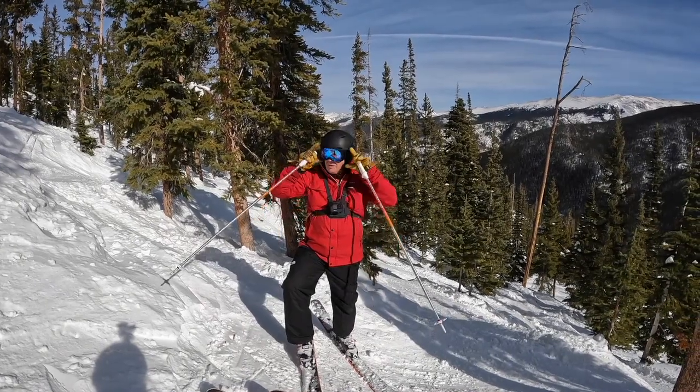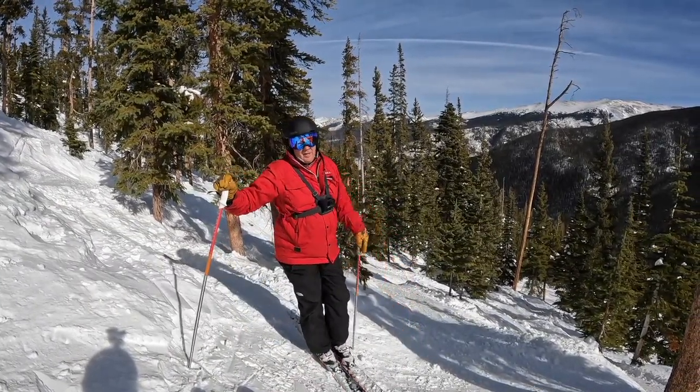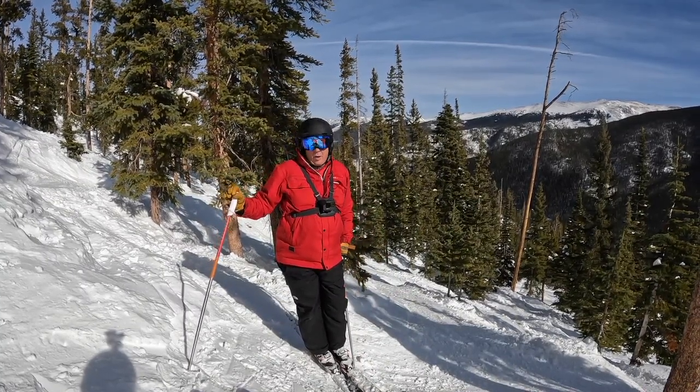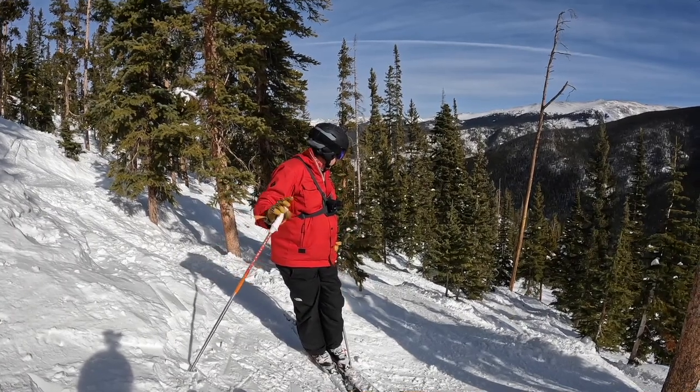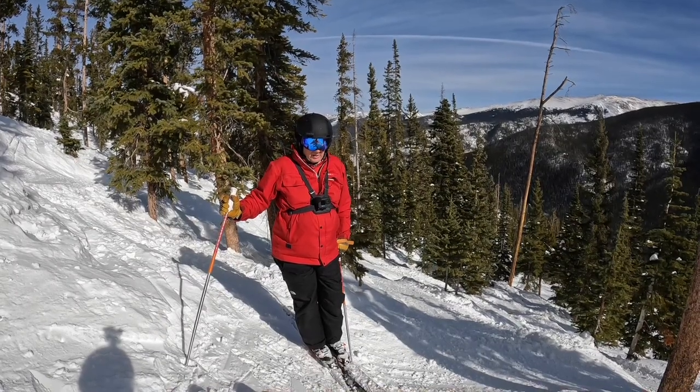With everything we try to teach you on How to Ski It — in all seriousness, almost every run we ski is going to have natural hazards. So be careful, and obviously ski at your own risk.